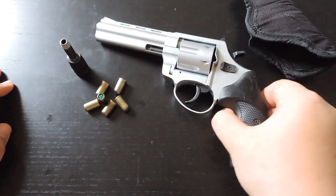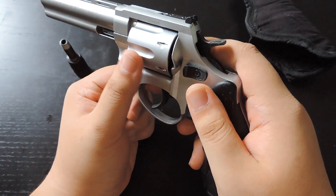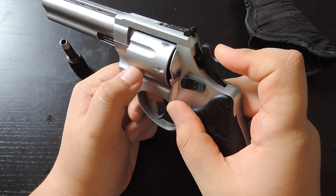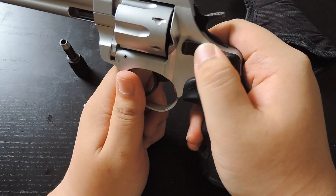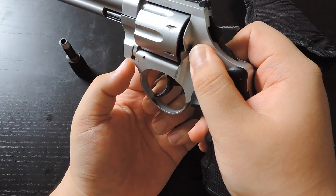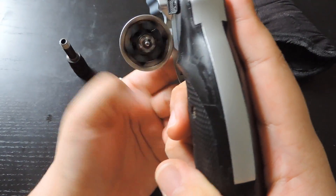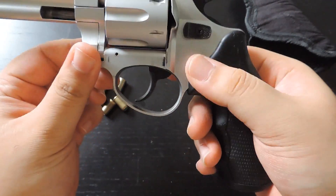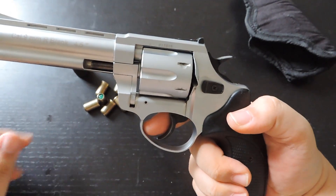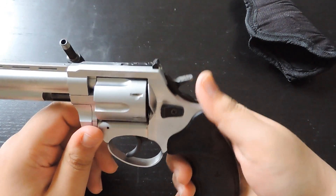Let's get into the gun. This gun holds six shots. To release what I call the cylinder — I don't know the proper term — you just hold this button down and push it forward, and it pops right out. It holds six shots, as you can see right there. It is double action and single action.